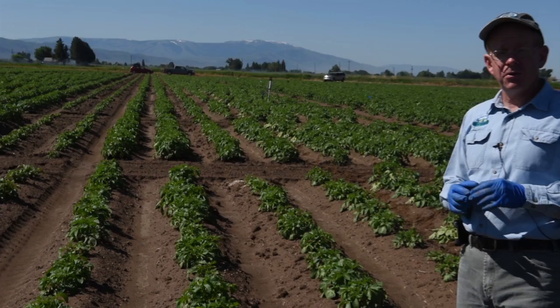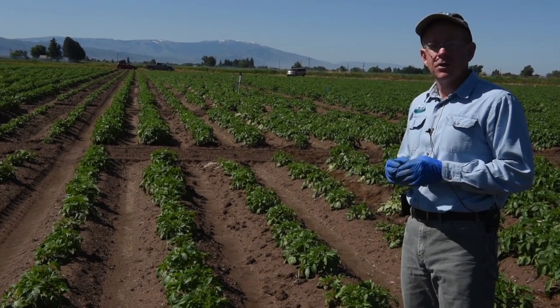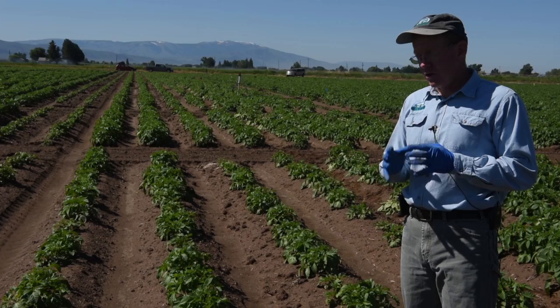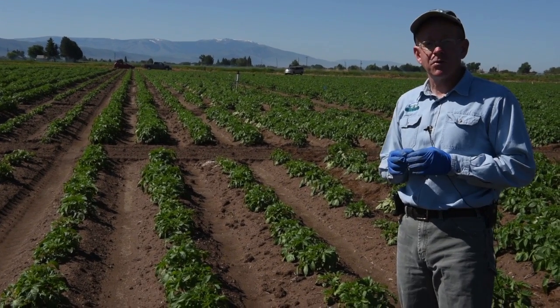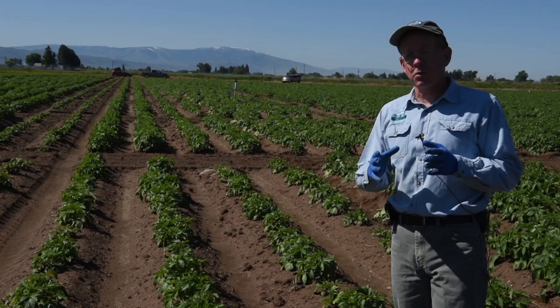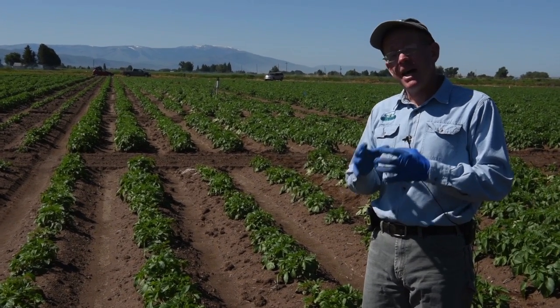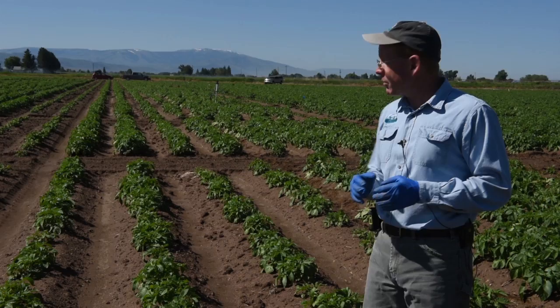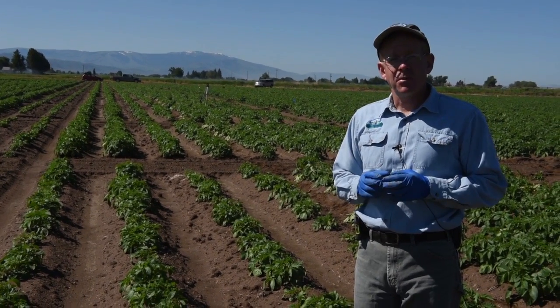When growers manage Rhizoctonia, they really have two options from a chemical standpoint. They can spray in furrow or they can treat the seed. And if they know their seed has Rhizoctonia on it, then a seed treatment would be called for. In some cases where growers want to get the best Rhizoctonia control, they may combine a seed treatment and an in-furrow spray, and that will give them the healthiest plants they can get from a Rhizoctonia standpoint.